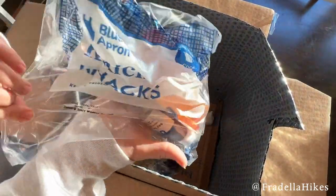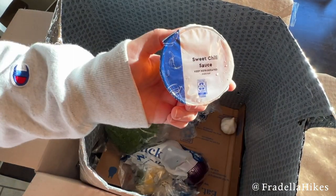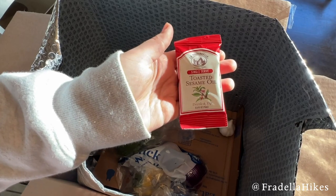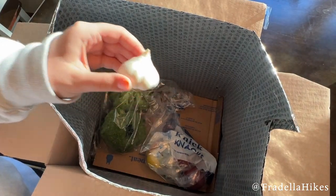These are the knickknacks — some additional ingredients for the wonton recipe. We have soy sauce, sweet chili sauce, sesame seeds, sesame oil, sauteed aromatics, garlic, and broccoli.